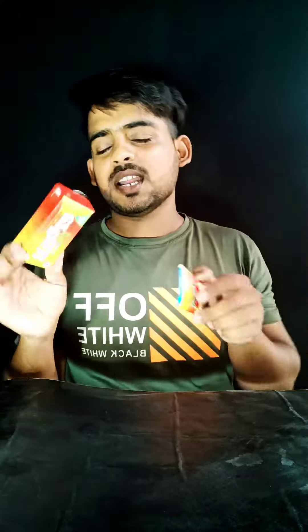So guys, today we have this PANMASALA which has seen many people eat it and eat it. So today we are going to test this PANMASALA — if we add this PANMASALA into this PANMASALA, what will happen to you?